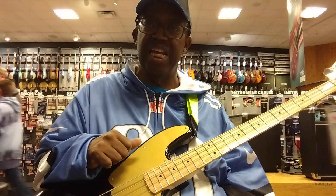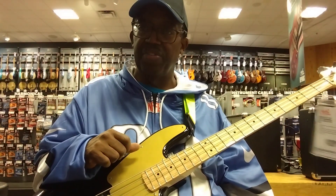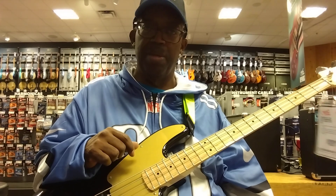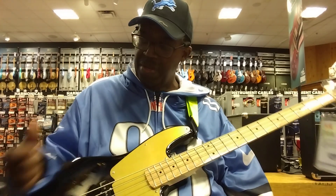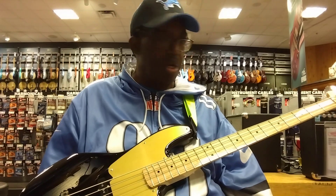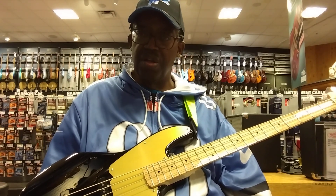Today is Veterans Day — first day off I've had in a while, so I thought I'd come out to my favorite store and get a guitar. You know Squier — I've loved them for years.